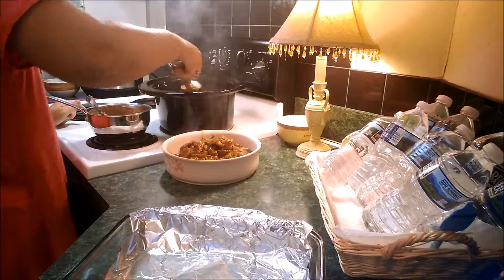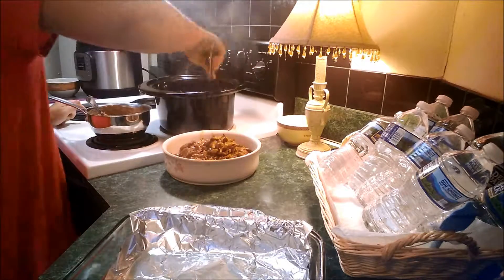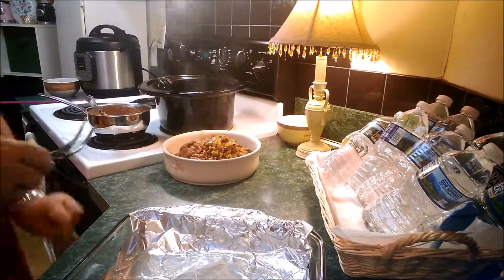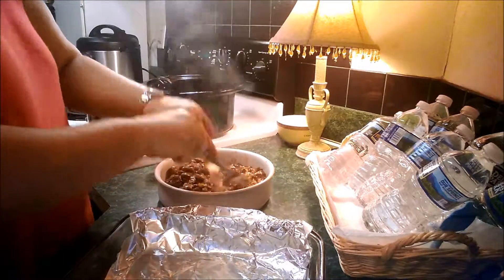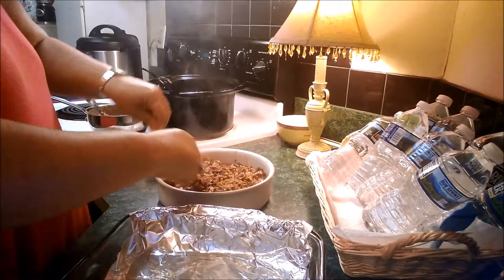Once the beef is fork tender, remove it from the slow cooker and then shred. Preheat the oven to 400. Remove the onions and peppers from the sauce as well and add to the beef.